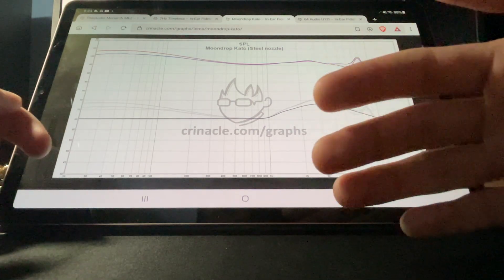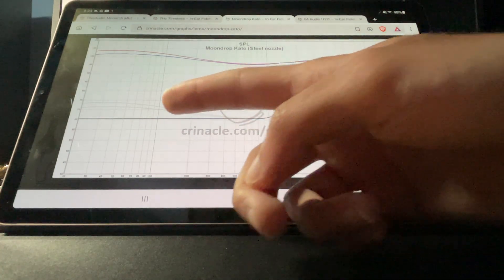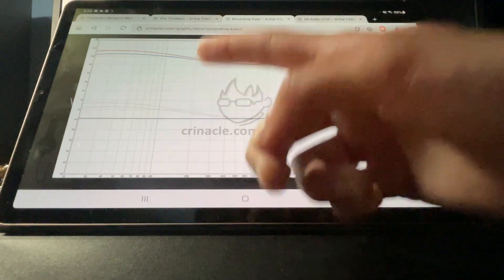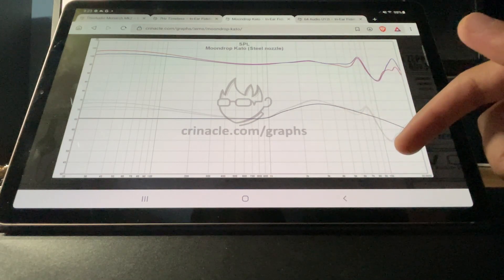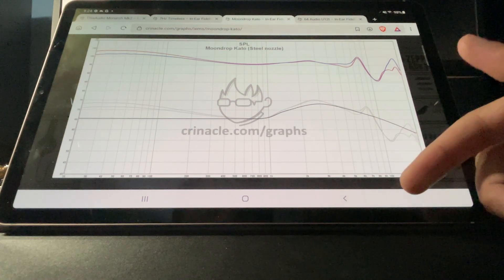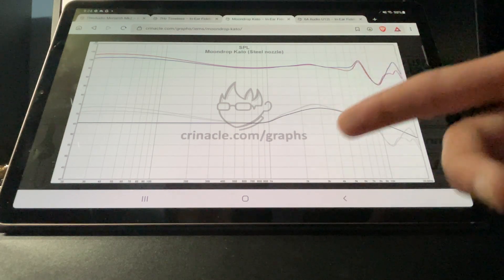Now on to the Kato. This one does a decent job from the bass to the midrange. The mid-bass on this earphone is extremely boosted — you might not notice that just by looking at the chart, but the bass is really, really boosted and the mid-bass is extremely elevated. Where the problems occur again is in the treble. This earphone has basically no treble. You see one peak, and then it drops quick. You do miss a lot of information from 10 to 15K. Again, it's a useless IEM — it doesn't do much. I'm not sure how people are recommending this IEM.